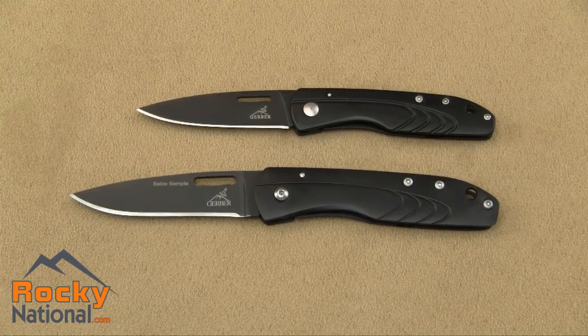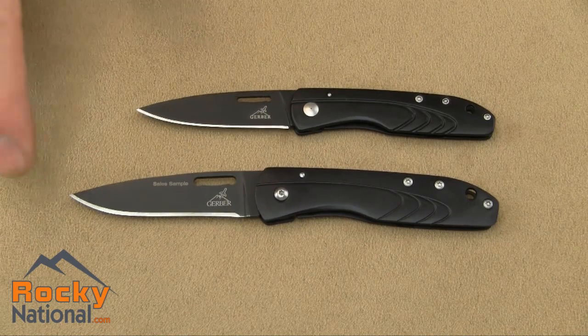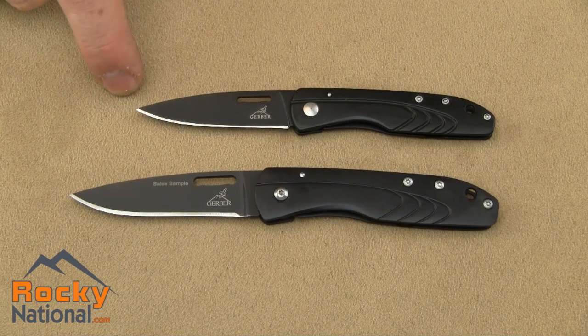This is the Gerber SLT series. There are two knives in the series: the SLT 2.5 and the SLT 2.0. Both knives are identical except for their size. The open length of the 2.5 is 6 inches, and the open length of the 2.0 is 5 inches.